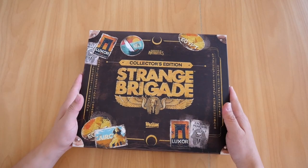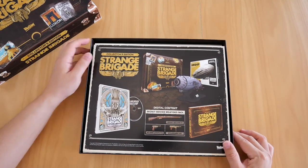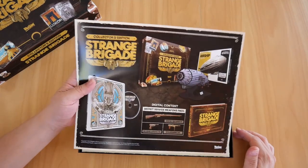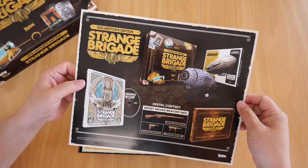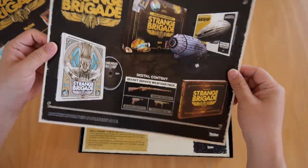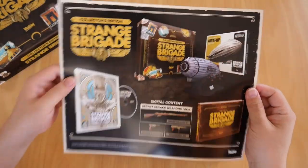When we open the box, the first thing we get is this card that shows the contents of the collector's edition. I don't know why this is here, but there it is — it's not a sticker, it's just a card.